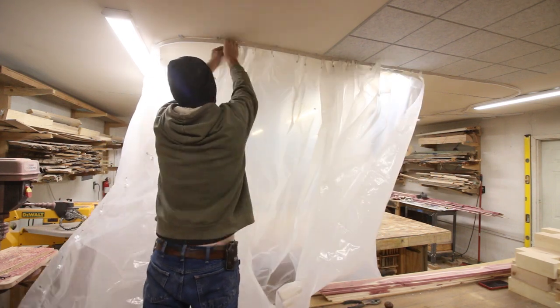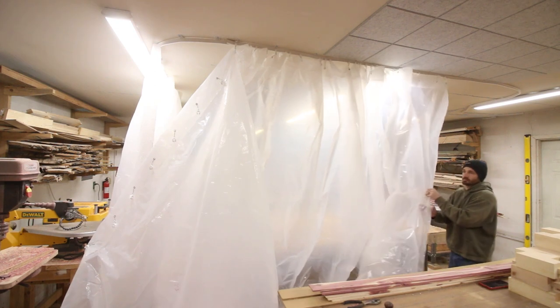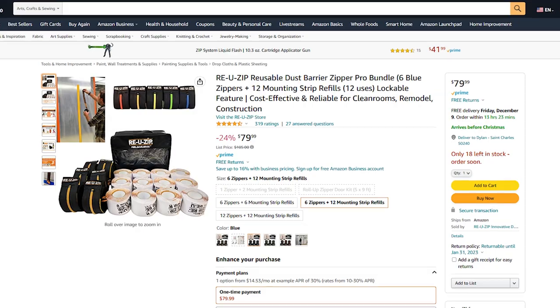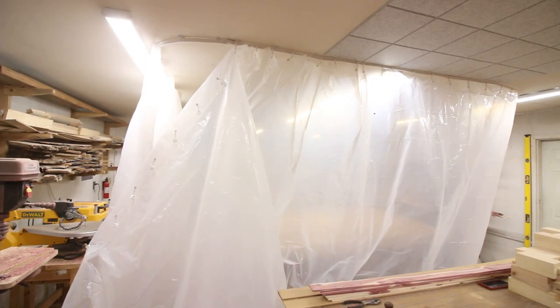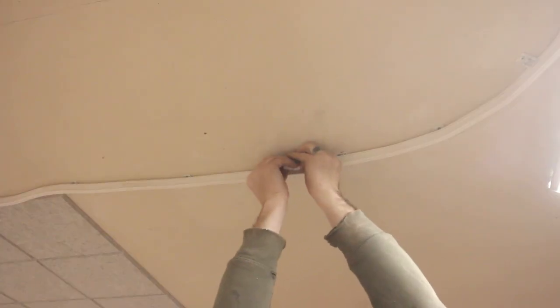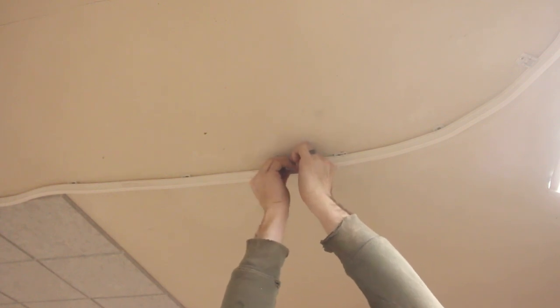There's a multitude of ways of attaching the curtains together. One option I thought about but ended up not going with was a zip strip system. This stuff is designed to stick right to the painter's plastic and give you mobile doorways. I think that would be such a cool addition to this but unfortunately it costs money so I didn't buy it.